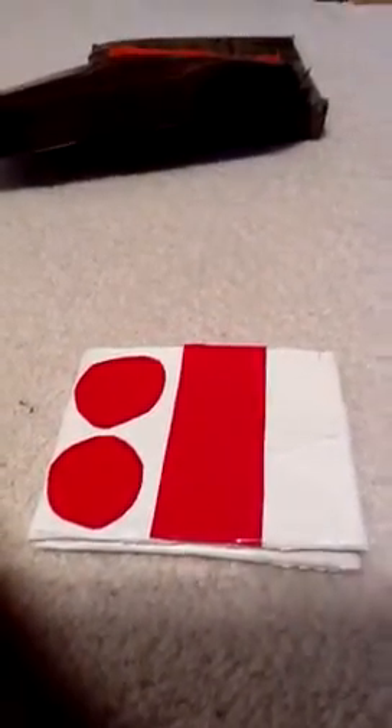I told some of my friends and other people that I was going to do a video about duct tape wallets. I made this one — it's not really my best work but it's a Plan B wallet.